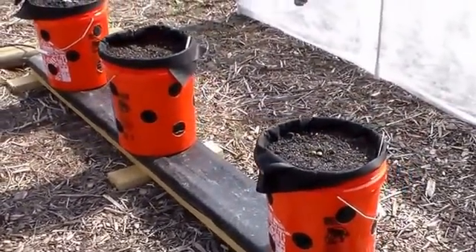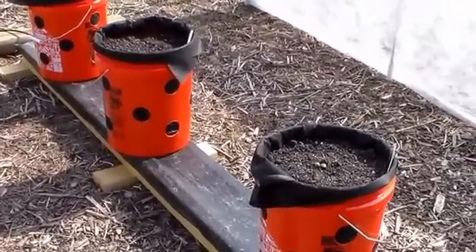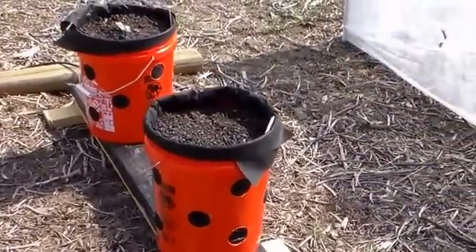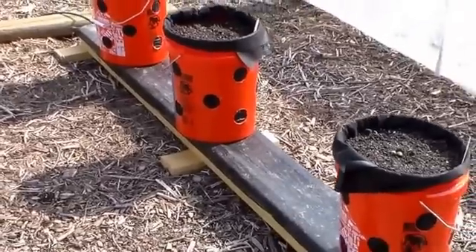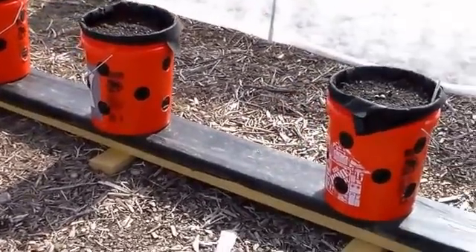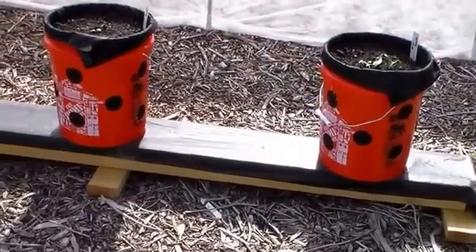Hello YouTubers. I've seen a lot online lately about rain gutter growing systems. There's a man by the name of Larry Hall up in Brainerd, Minnesota who developed this system. And because of all the positive comments that I've seen and heard online, I decided to build one and give it a try for myself.